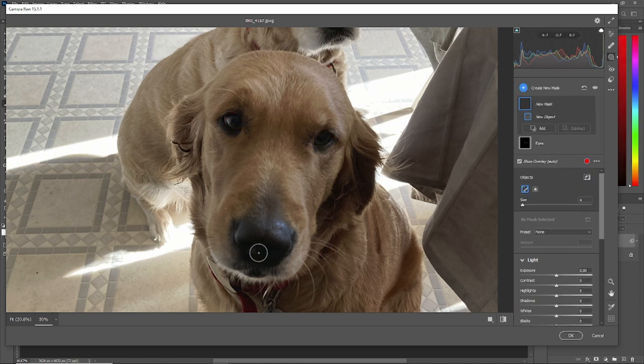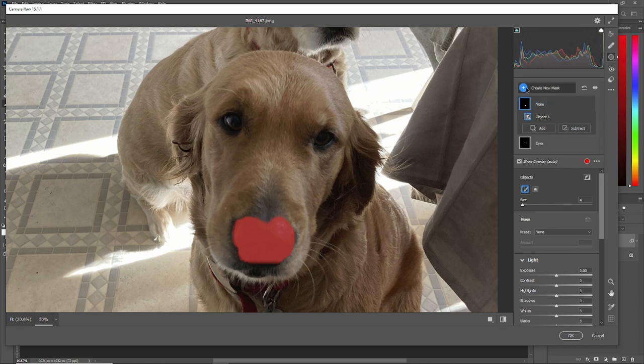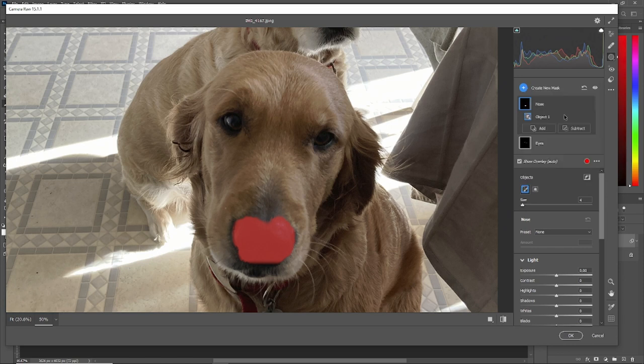Now we'll go to Create New Mask again, Select Objects and we'll do her pretty nose. Name it 'nose'. We'll do another mask, Select Objects, and this time we'll do her face.